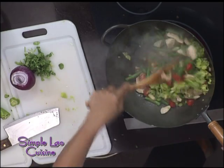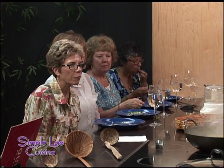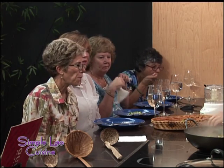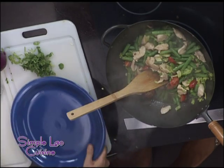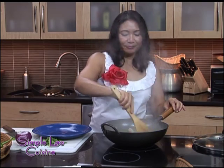That's it, that's done. I'm going to turn off the heat. Let me plate this for you. If you want any of these recipes, you can go to my website, simplelaoascuisine.com, and from my cookbook.